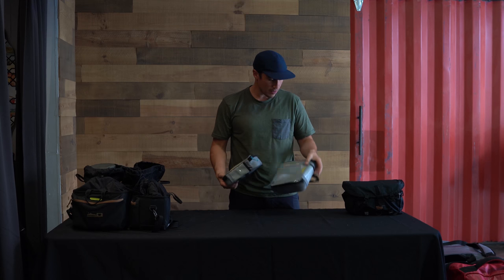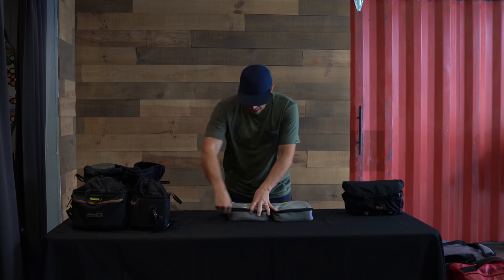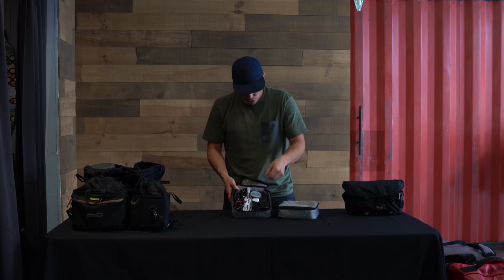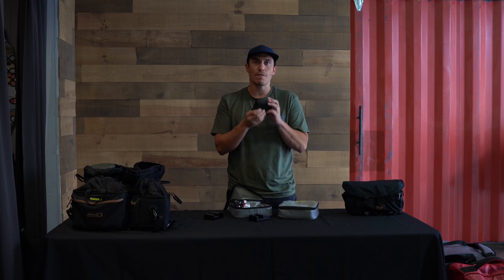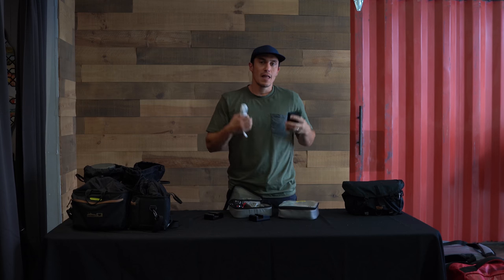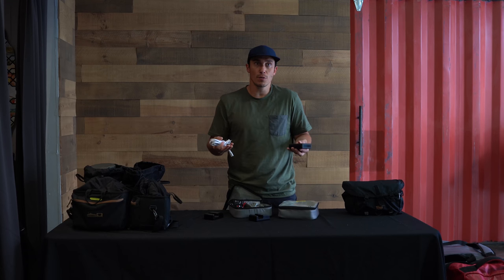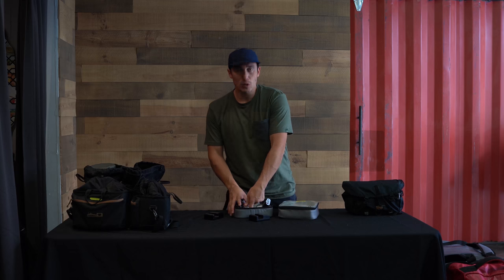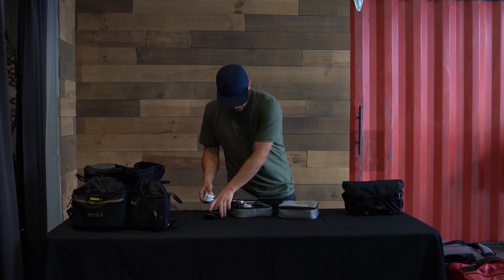We have these little kit organizers — I'm not sure who makes them — but they're perfect for holding all our charging and cleaning gear. Inside are a variety of wires and cables, Sony battery chargers, and a big fast-charging hub with four USB ports, because these cameras charge via USB and I can charge my phone too. I also have a Goal Zero charging unit in the bottom as a backup.